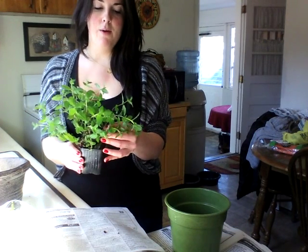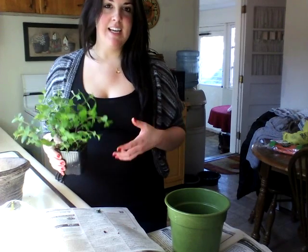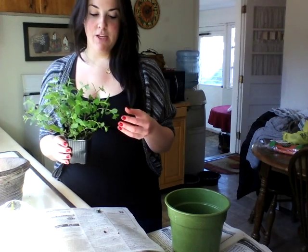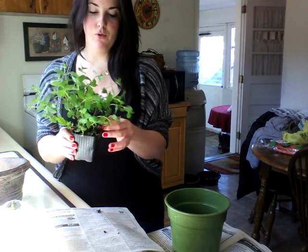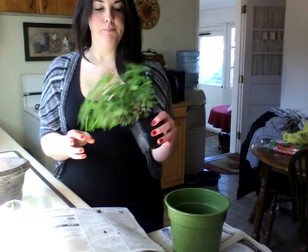You can do this with any herb. It's February here in New Jersey and I'm just kind of getting that spring fever. I'm getting excited. I want to start planting my seeds in my garden, and I saw this beautiful organic mint at the grocery store in a pot and I thought it'd be nice to plant it.